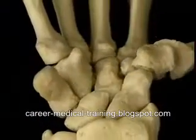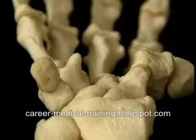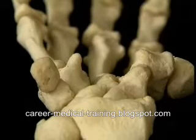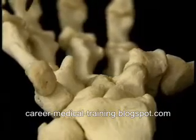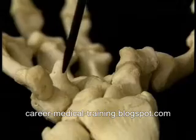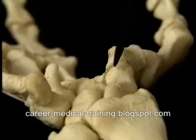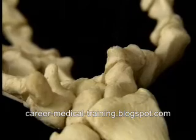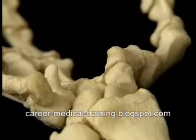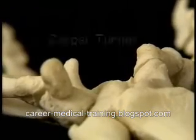We saw the individual names of the carpal bones in the previous section. Let's look at their overall shape. There are two bony projections on each side. On the ulnar side, the pisiform bone and this part of the hamate called the hook. On the radial side, the tubercle of the scaphoid and the crest of the trapezium. With these projections, the bones of the carpus form the base and the side walls of a space called the carpal tunnel.